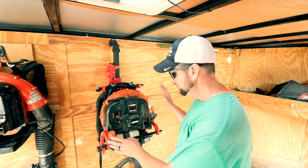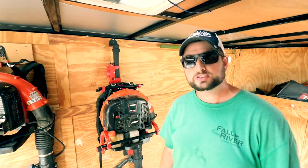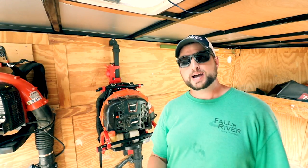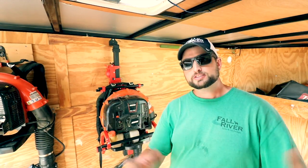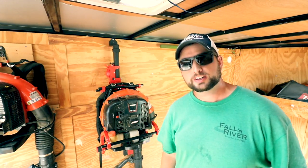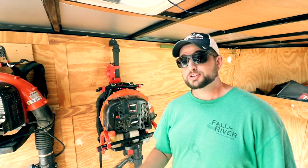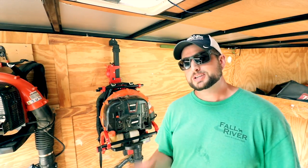Today we're going to be checking out the new Equipment Defender blower rack, getting it installed in the trailer, and doing kind of a walkthrough. I do want to remind everybody about the affiliate link down below. You guys have been awesome so far — we've actually made $135 on that affiliate link, so I think the giveaway we're going to do with that money is going to be awesome.